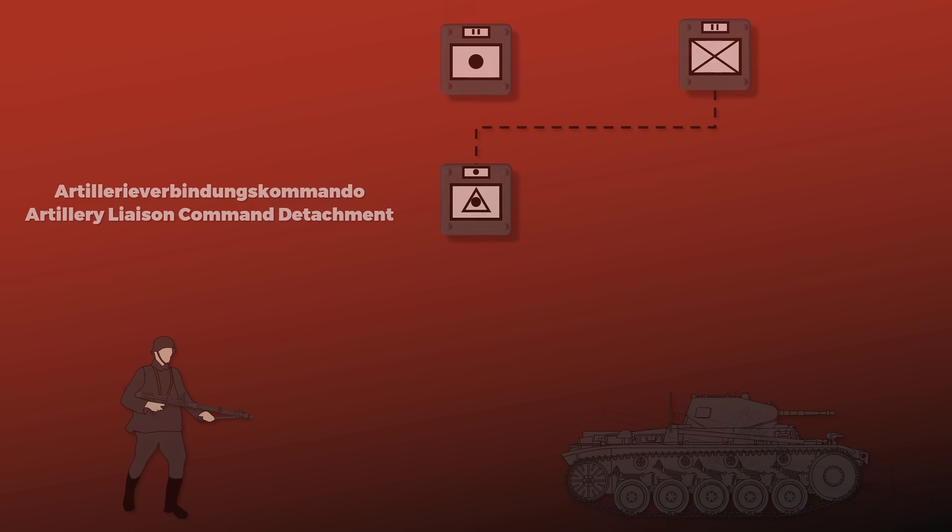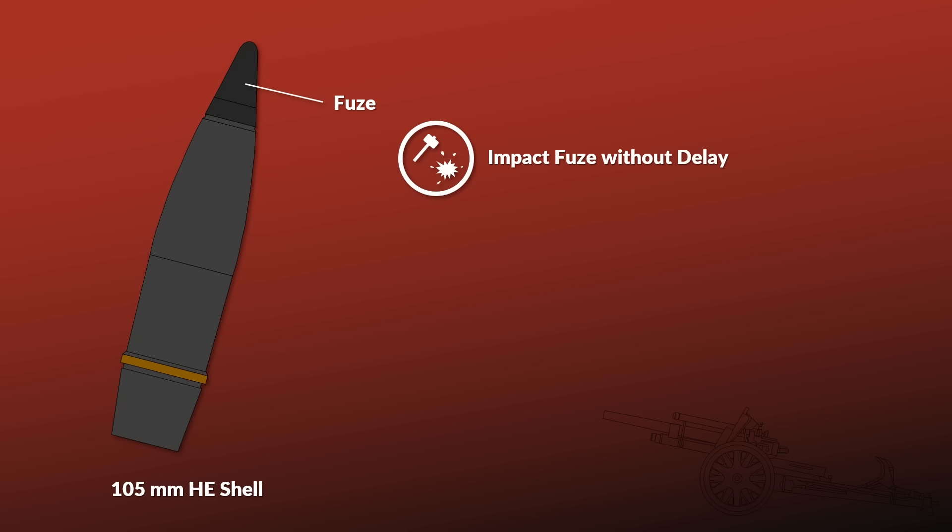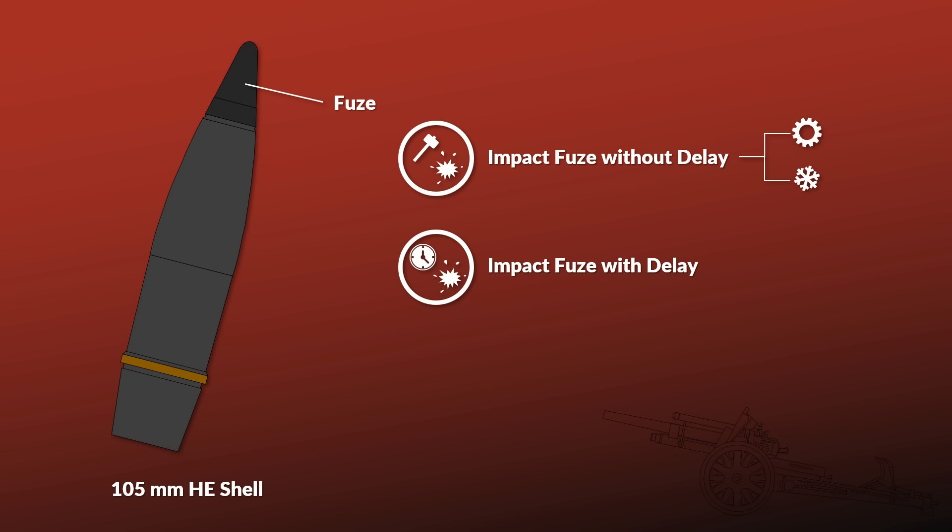Let's get a bit more technical and look at an artillery shell. One important aspect was the different fuses, due to their major influence on the weapon's effect. The main types were the impact fuse without delay — which had two variants, regular and sensitive — next was the impact fuse with delay, and finally the combination fuses, or Doppelzünder.